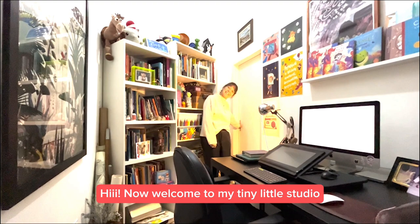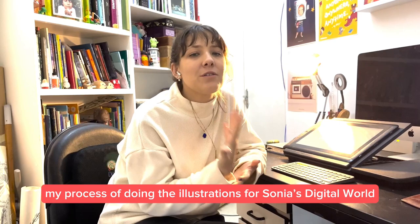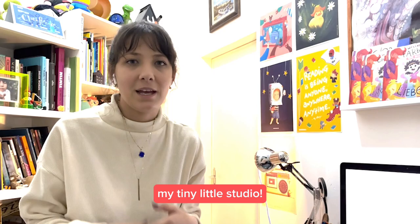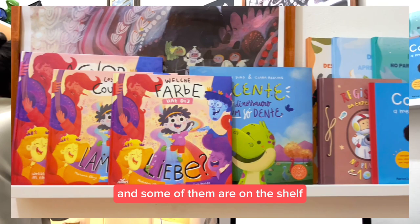Welcome to my tiny little studio. I'm Klareski. I'm a children's book illustrator and today we're going to talk about my process of doing the illustrations for Sonia Stowall, written by Shannon McClintock-Miller and illustrated by me. Here I've put some of my books that I illustrated — not all of them; some I'm still waiting for rights and some are in the shops.